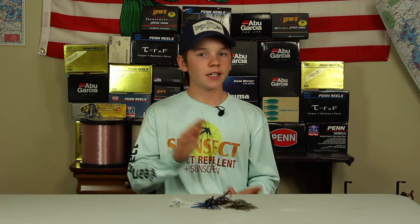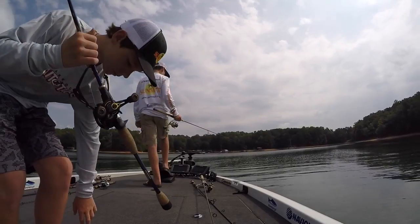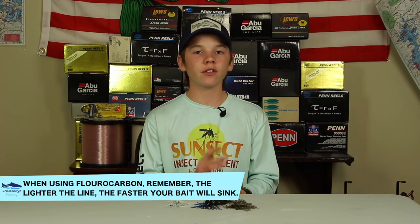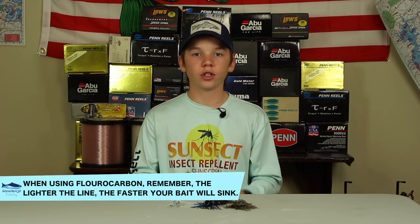For my rod and reel combo, for my 3/8 to 5/8 ounce jigs I prefer a 7' to 7'3" medium heavy St. Croix Legend Series rod. Now with my 3/4 ounce to 1 ounce I prefer a 7'4" heavy rod to get a little more backbone in there and really get those good hook sets on those big heavy jigs.